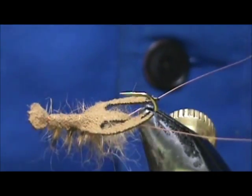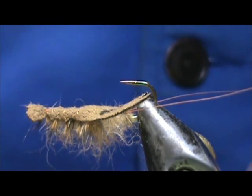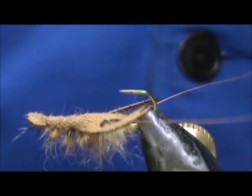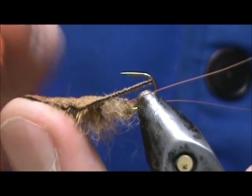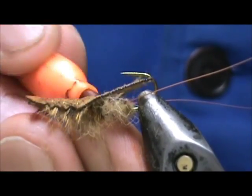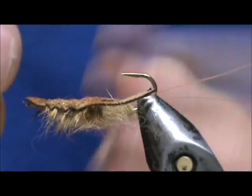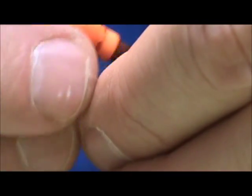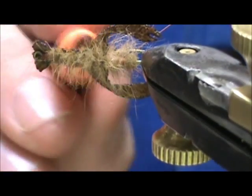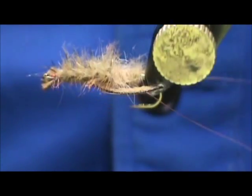You can fish this just the way it is. But the crayfish on the river I fish in has a lot of mine water in it, so I'm going to take an orange marker and color this. It's not going to come out orange but it's going to give it a little bit of a rust color. And here we have the Fish Skull crawfish fly.